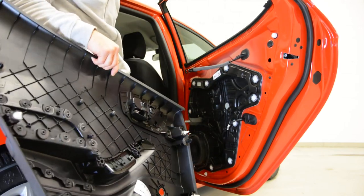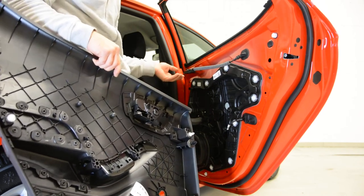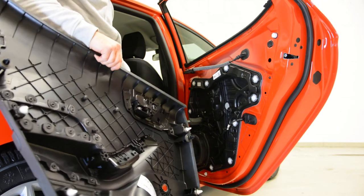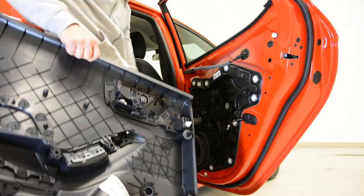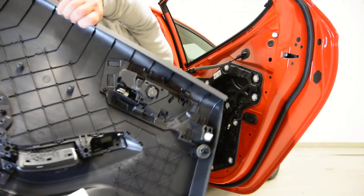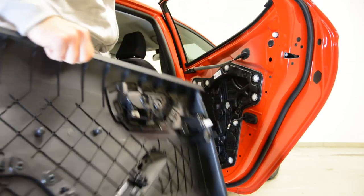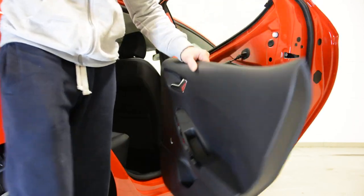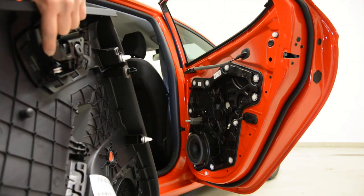Under this you will have the window regulator. You don't have a motor because it's manual. If you want to upgrade your speakers, you have T25 torx screws: one, two, three screws. This is it — thank you for watching, and bye bye!